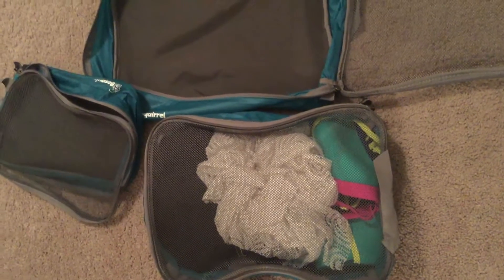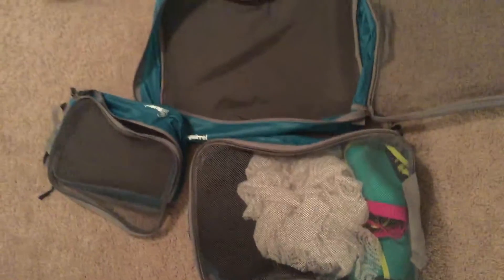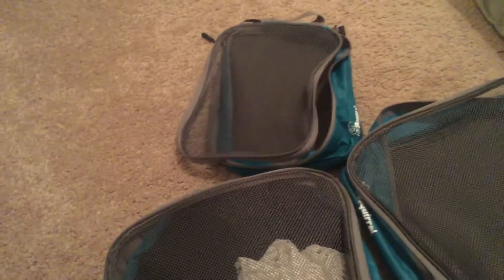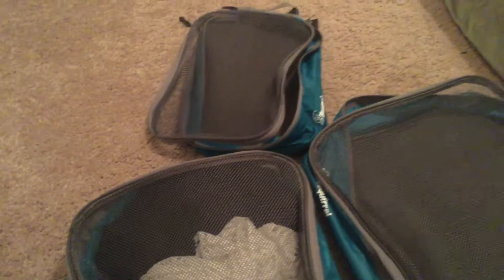Hey guys, today we are reviewing this set of packing cubes from Best Girl. Here's a close-up look — they're a good size, though I wish they were a little bit deeper so I could put fall clothes in here. This one is better for summer vacations when you're packing something very light. Here are my swimwear items, and I might use this one for toiletries and smaller items like that.